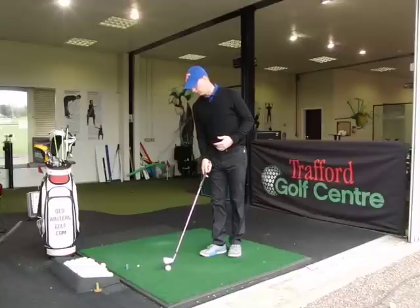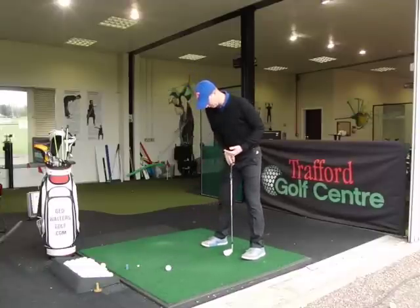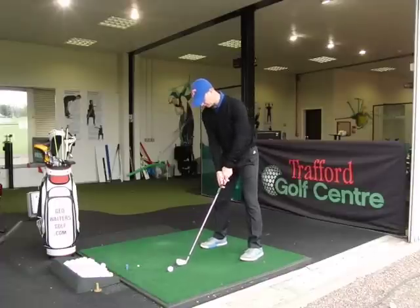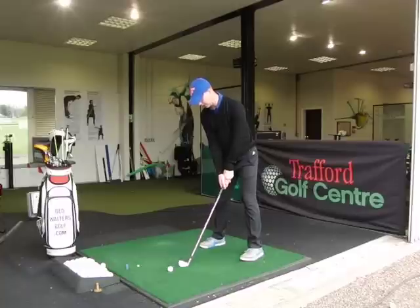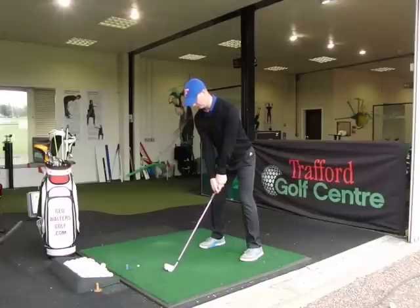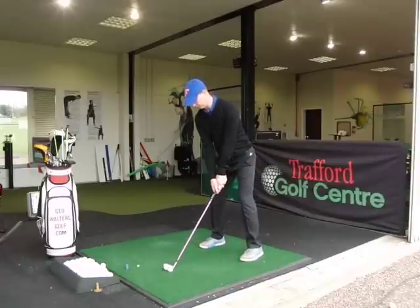I'm just going to hit a couple of shots in that manner now. Normal set-up position, ball position a little forward, and I'm going to roll it just into that position for the fade. I'm still aiming in the same spot, club face a fraction open — only a tiny bit. Don't lay the club face open too much because you're going to apply too much spin. So just a tiny little bit more than normal, and then hold the club face through the impact area into your finish.